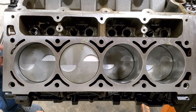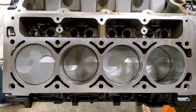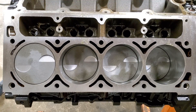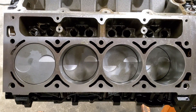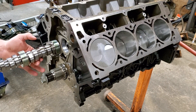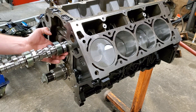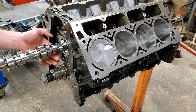Look at that. Alright guys, I'm going to go ahead and install this cam. Make sure you have plenty of lube on your cam here. The lube is a lot cheaper than a cam.